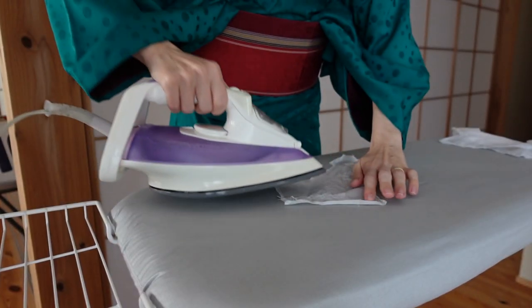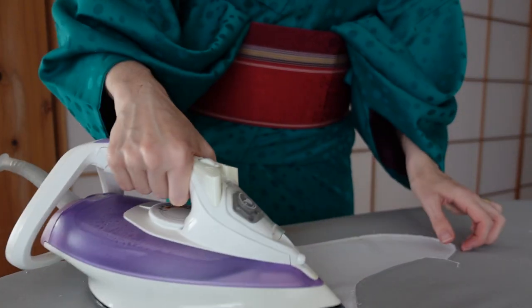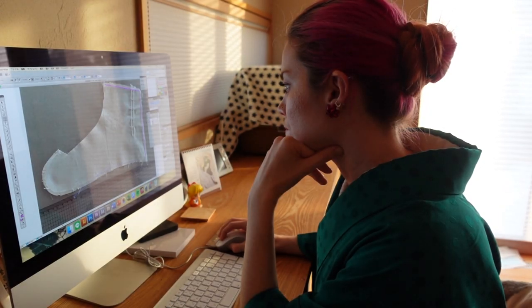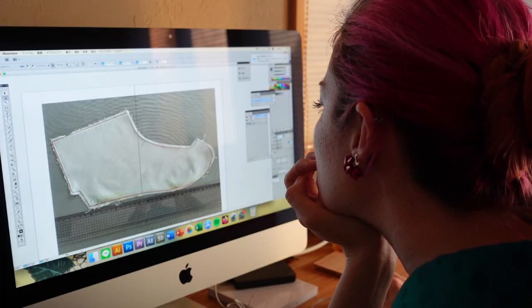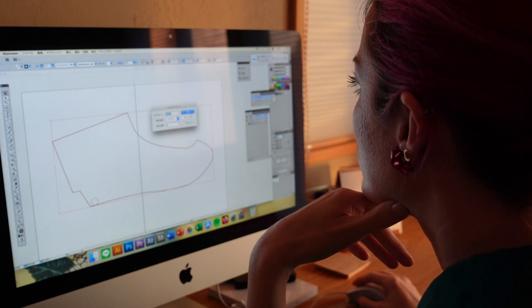We have the outer layers left and right, and the two identical lining pieces, again left and right, and of course the bottom — these are all the parts of a tabi. I'm going to iron and press all the seams properly open, scan every single piece, and make a digital pattern out of it. I'm planning to put this pattern on my Patreon, though keep in mind it may not fit your feet as these tabi were actually a bit too small for mine, so you'd need to adjust the pattern to your size.